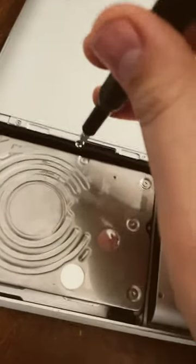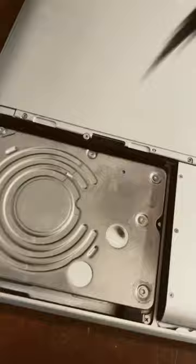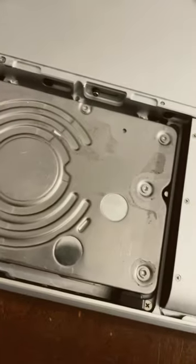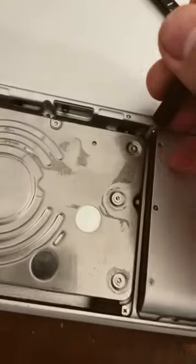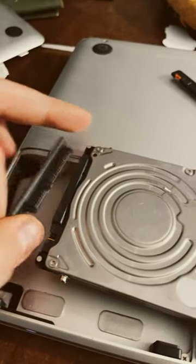You're going to want to start with removing this screw right here, pulling out this bracket here, and now you're going to want to get this hard drive off. What I like to do is pry it out with the screwdriver. You're going to unplug the hard drive just like that.